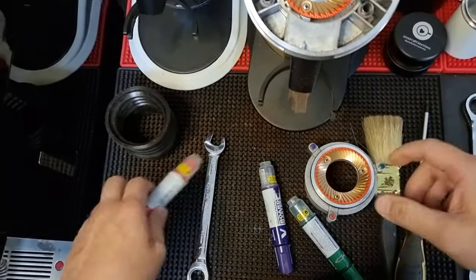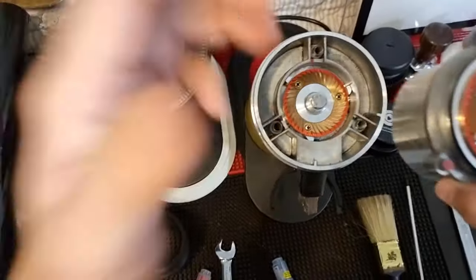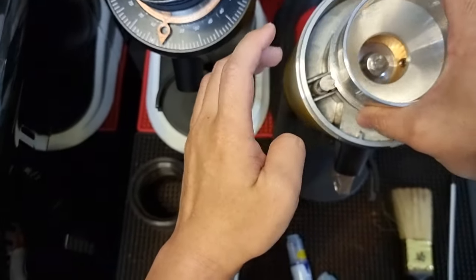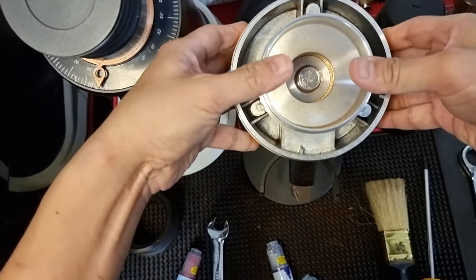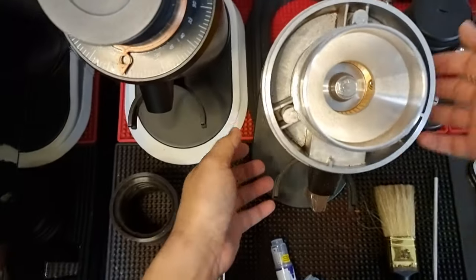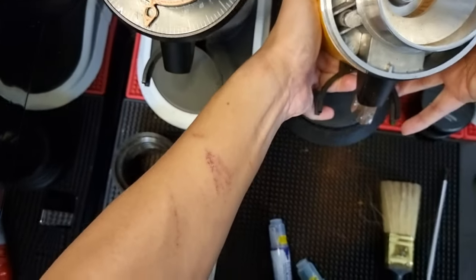Now all the external flat parts of the burr set have been painted with the water-based marker. I'm going to do the first test — aligning the red marker to the red marker. Before you put the collar back, make sure you push the spring down so it's free to move. I'm going to sit my grinder onto the 10-degree tilt base.